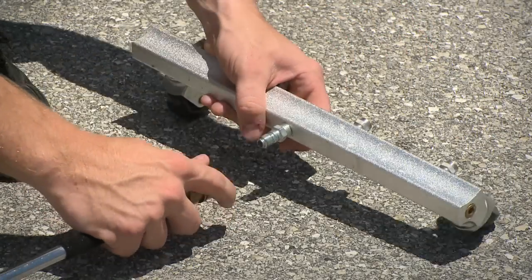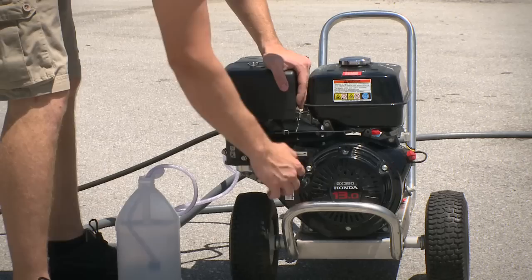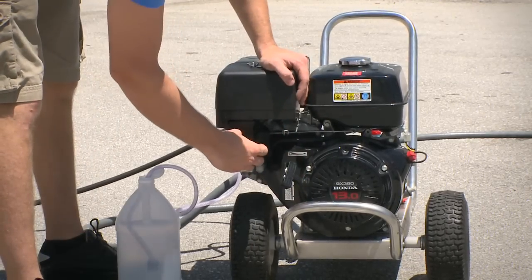Simply attach the water broom to the end of your pressure washer lance by using the quick connect coupler. Start your pressure washer and pull the trigger on your spray gun.